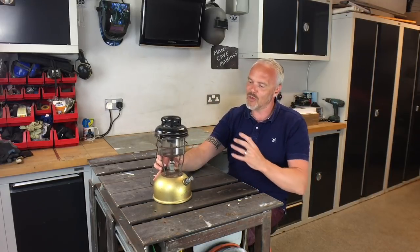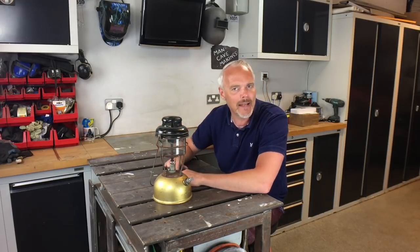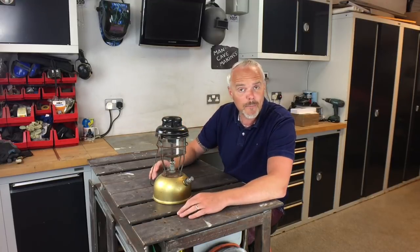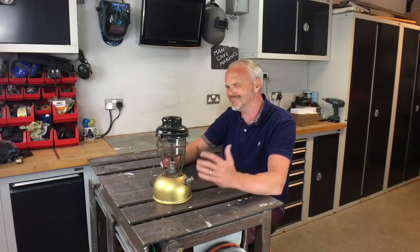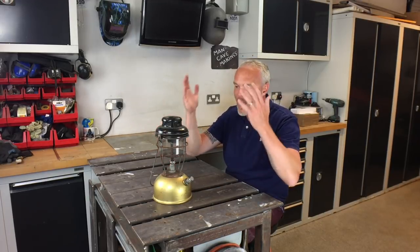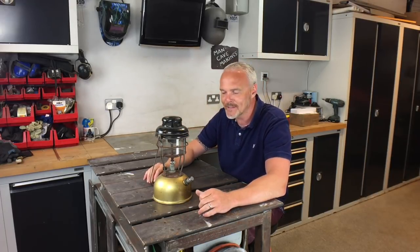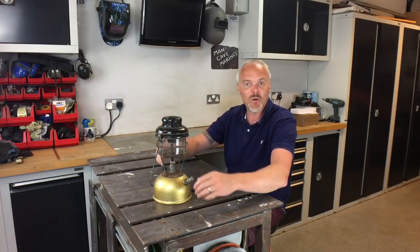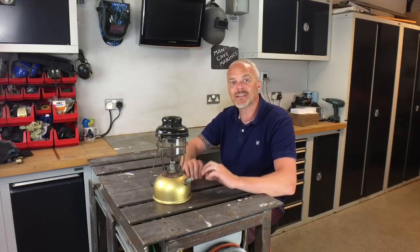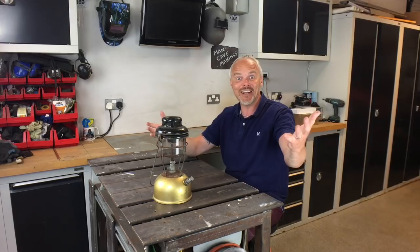Obviously everything south of here is getting binned, but it was this top section that really drew me in. I thought I could make a gimbal arm and tie that back to a base somehow. I asked how much he wanted for it and he said £10. I said £8 and he said yeah, okay. Eight quid later — inspiration 101, boom, head bursting with ideas! And that's what this video is all about: taking an old oil lamp and repurposing it into a beautiful industrial style desk lamp.